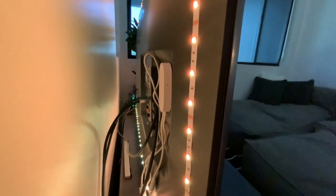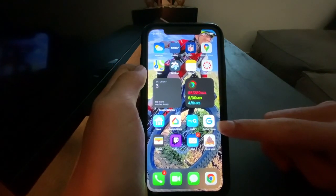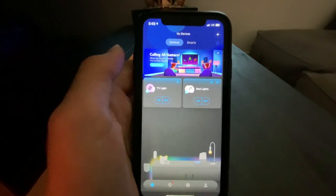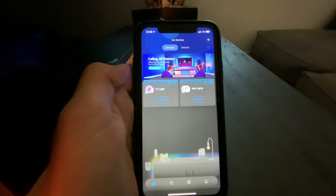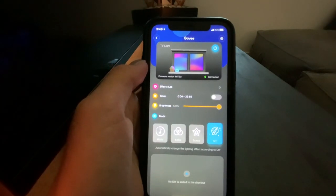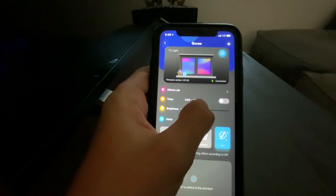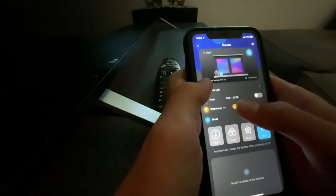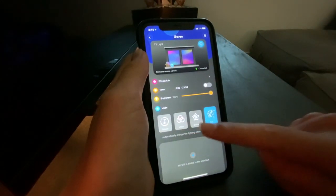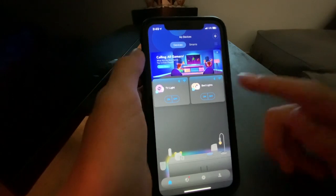Next, you would go into the Govie app. So I'm on my phone right now — you're going to want to download Govie Home. When you log in, it will ask you to make an account and stuff. As you can see, I have both of my lights right here. I have my TV light — it will connect, and I can adjust brightness. I can change colors and scenes. You can make your own scenes — like I made this gold color. And then I have my bed lights as well, right here.